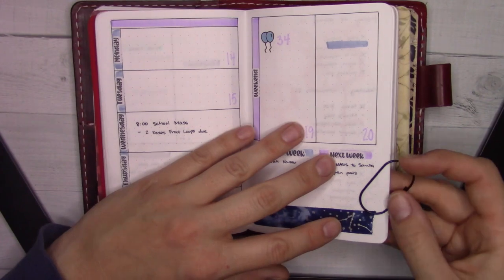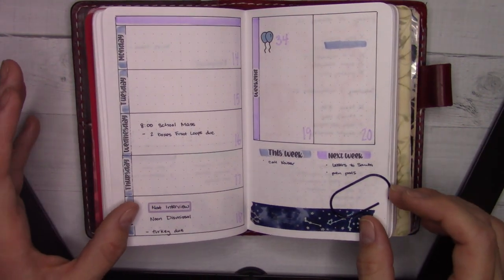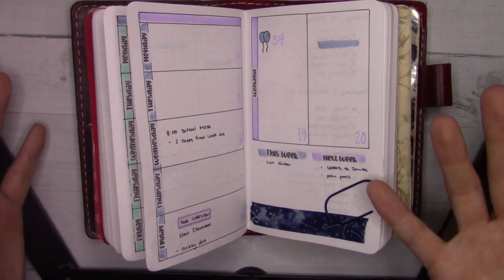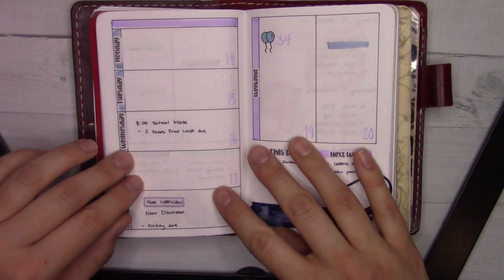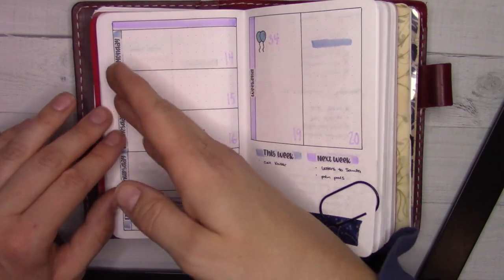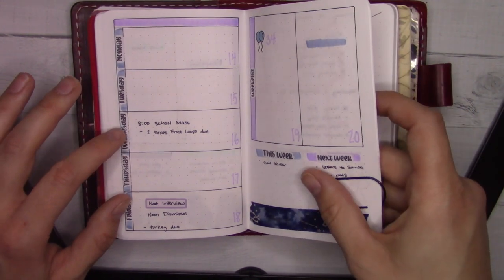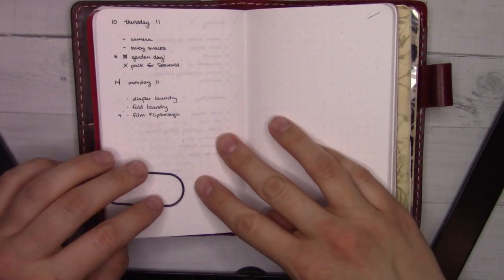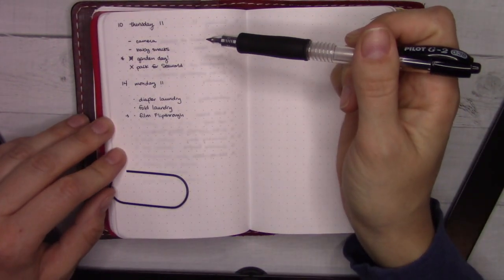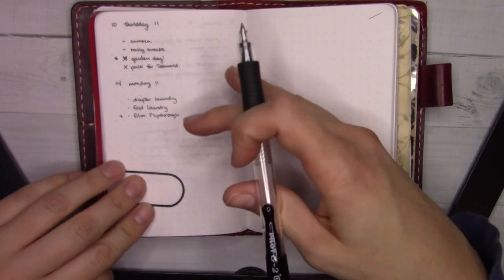I'm filming this on Monday with just a couple of notes for this week. This is the last week I have drawn out. I'm going to do things a little differently — I want to focus more on tasks rather than events, though next week is going to be a weird week because it's off school for Thanksgiving. So maybe tasks on half the page and events on half the page. I'm going to try something else, but I won't film it — I'll show you at some point.